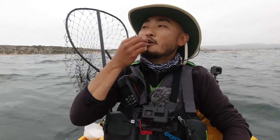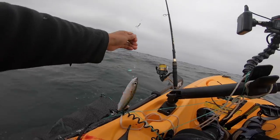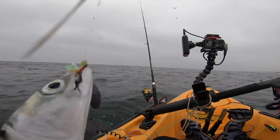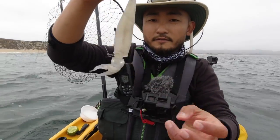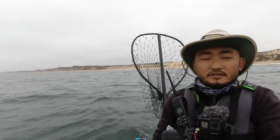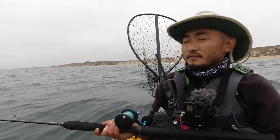Cheers guys. Wow, that is so good. Oh, I love squid. Alright, time to fish for some halibut. That's a nice one — my last squid, using it for live bait. And I'm just going to be trolling slowly around 40 feet.